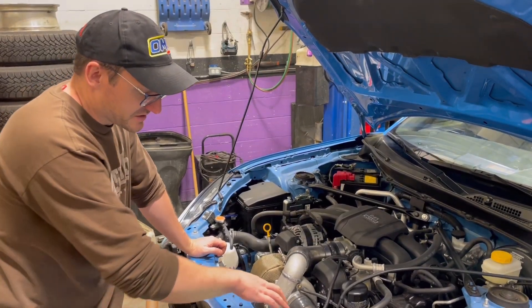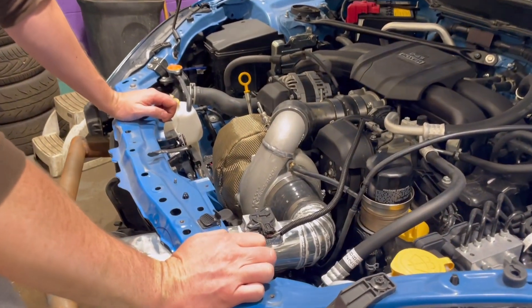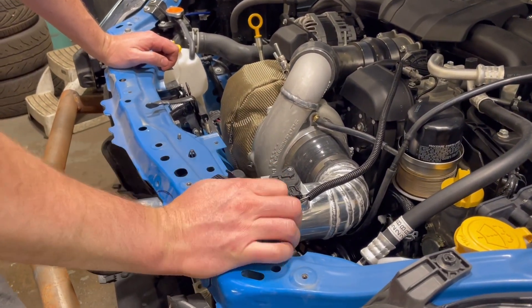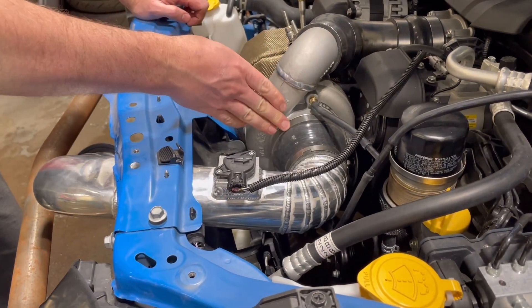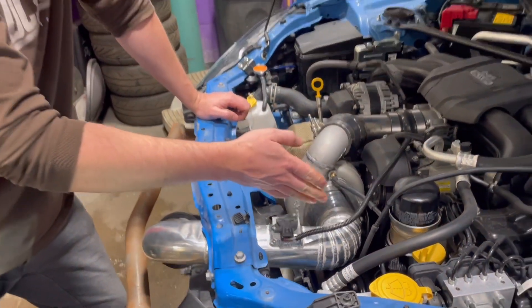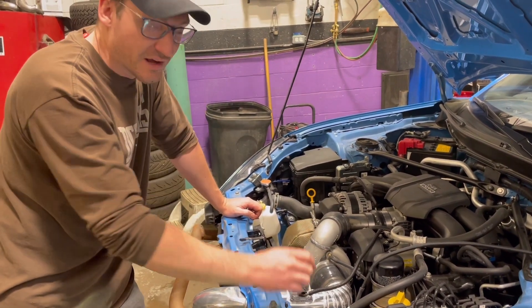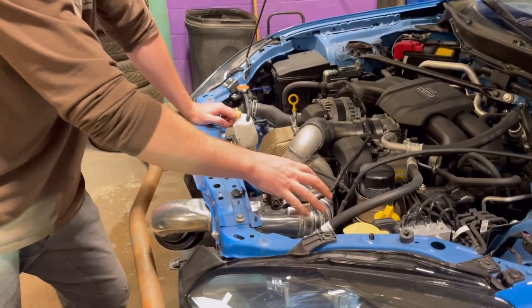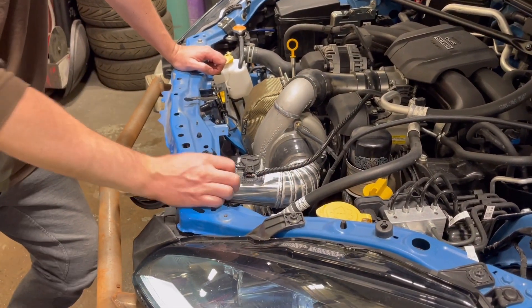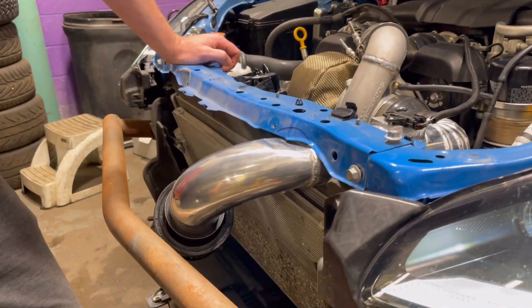As Ben mentioned, this originally had a four-inch inlet or intake pipe with the MAF kind of positioned over here. It was a little bit too close to the compressor wheel, so the pulsation from air surging back and forth in front of that wheel was causing some scattering of the MAF signal. We've now gone to a three-inch position, just slightly out of the way, and also tucked it through the bumper bar here.